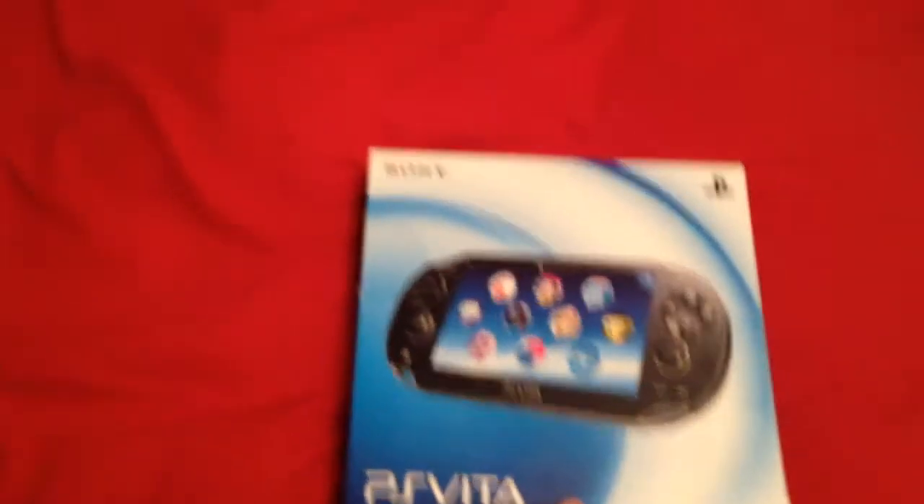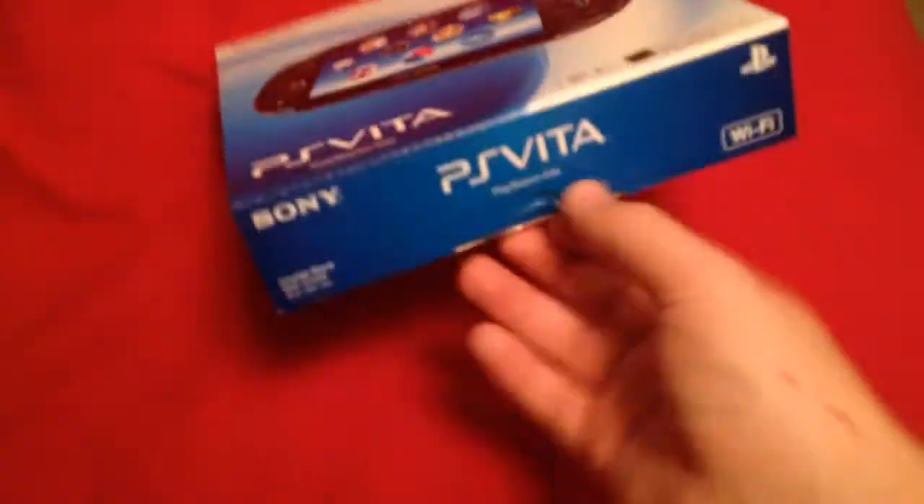Hey, what's up YouTube? We've got an unboxing video for you today of the PlayStation Vita. I already got the plastic — this will be a little bit easier.